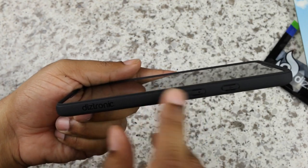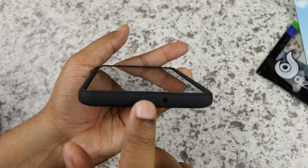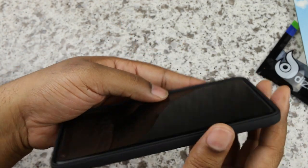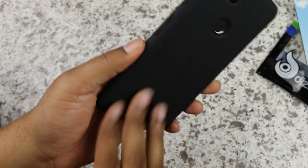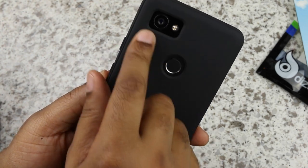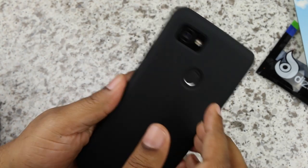On the sides, the volume rocker up and down are covered. The power button is covered. There's a nice little notch for the noise canceling mic along the side. No branding on the side — you do have the Diztronic branding on the back if you can pick that up on the camera. The back has a matte finish with a smooth cutout for the fingerprint sensor and a nice little square cutout for the camera and flash.